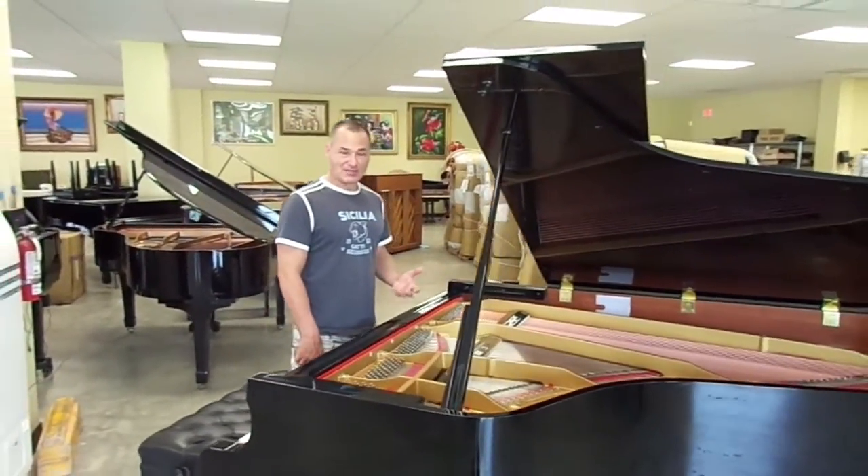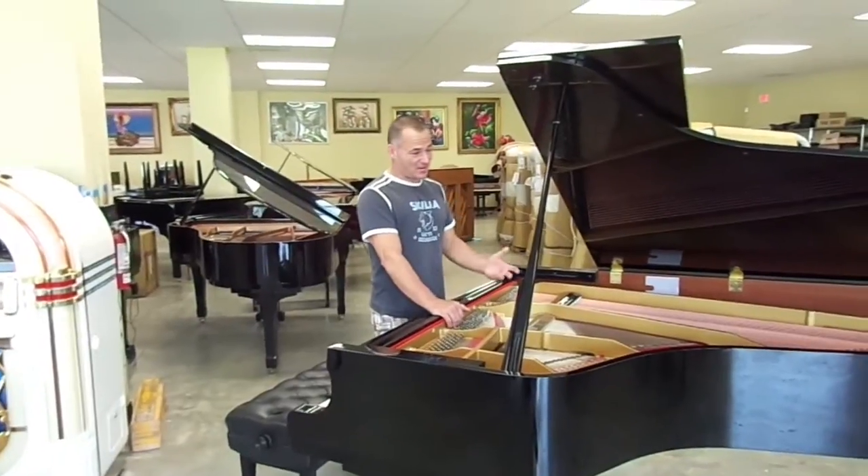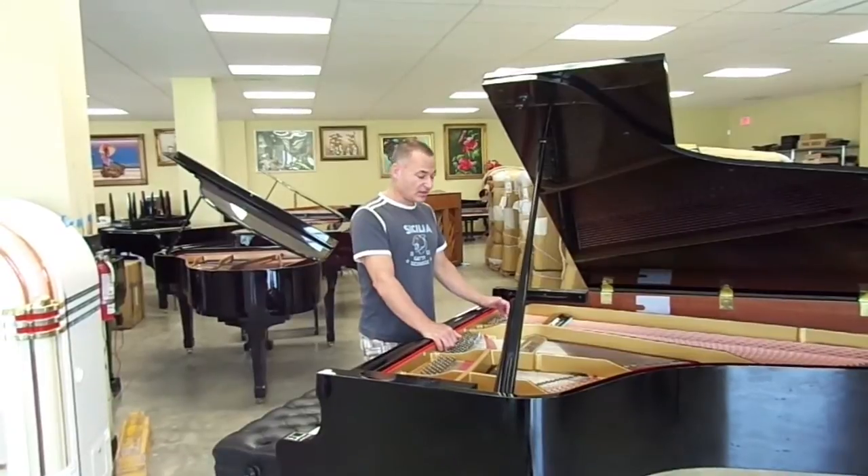I think this piano is selling for around $11,000. And if you look at what's selling new today for $11,000 on a Yamaha or Kawai, you're not going to get anything close to a 6'9".